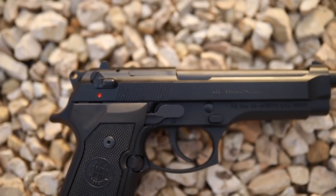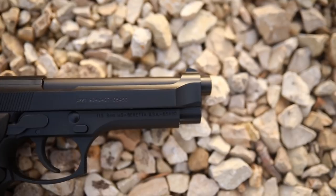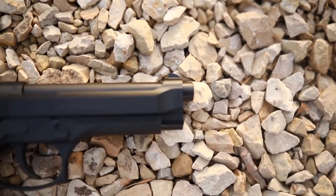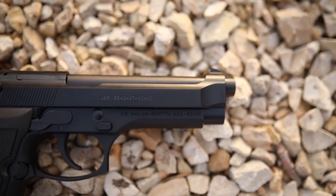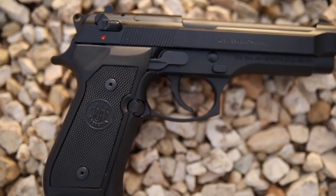I'd like to see how this performs — if you want to see this in some versus videos against other guns you've seen on my channel, leave that in the comments below. If you want to see it go through the gauntlet, leave that in the comments too. Please like and subscribe, help out your local homeless shelters, and remember to recycle. I'll check you later.